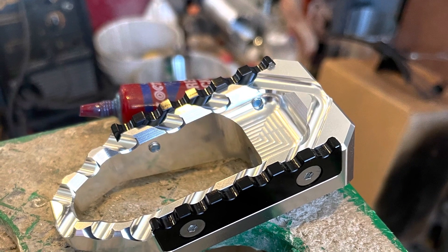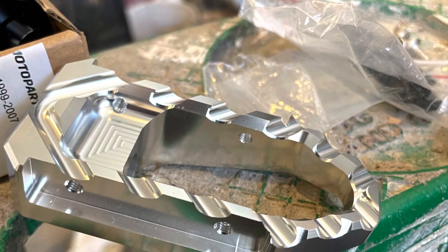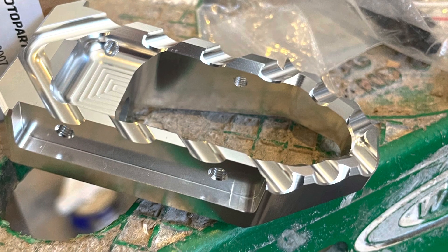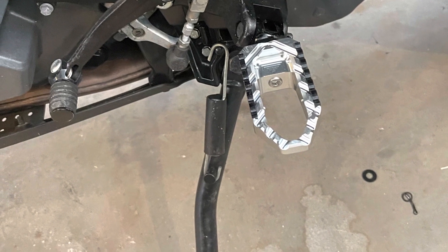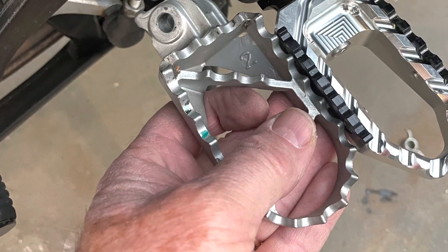They're pretty nicely built pieces — they're aluminum that's been machined. I just used a little blue Loctite to put all the screws together. The pivot mechanism locks into place in many different spots.